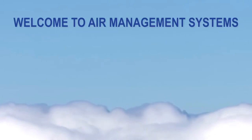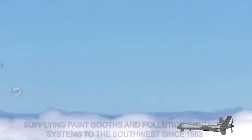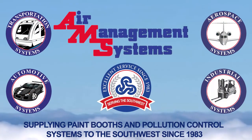Welcome to Air Management Systems. You will learn in this video the correct way to operate the Beckett Incorporated Solvent Saver Model HD 6-Gallon Distillation Recycler. Air Management Systems, supplying paint booths and pollution control systems in the Southwest since 1983.